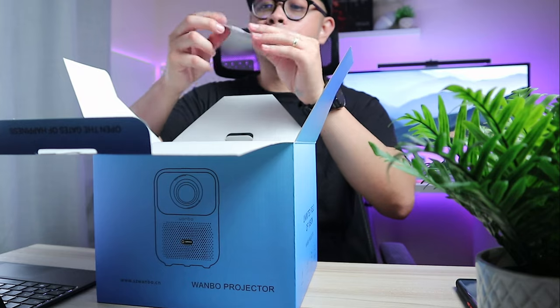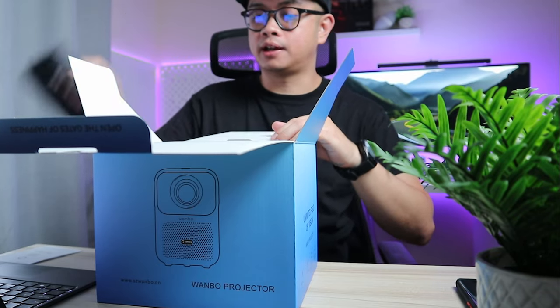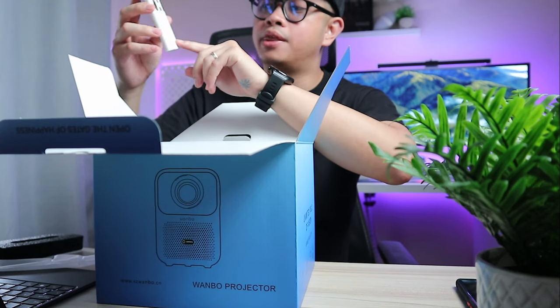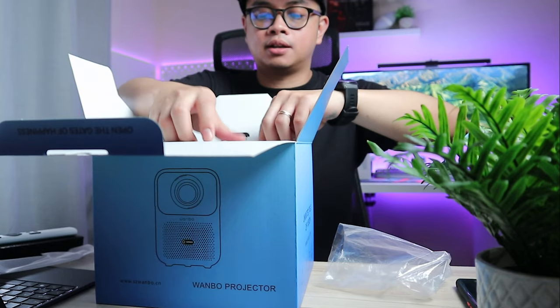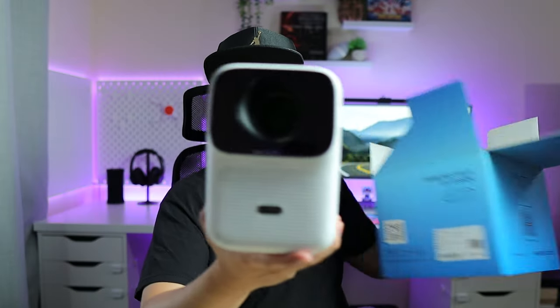The box says 'you happy, I happy' — that's from OneBoo. First thing we have is the OneBoo instruction manual. It's packed nicely. It also comes with a remote control — white and black buttons with the name OneBoo at the bottom. We'll check that later. And of course we have the power adapter.